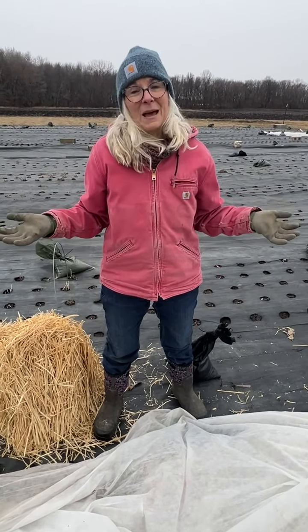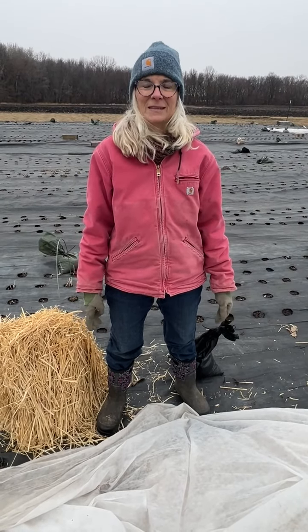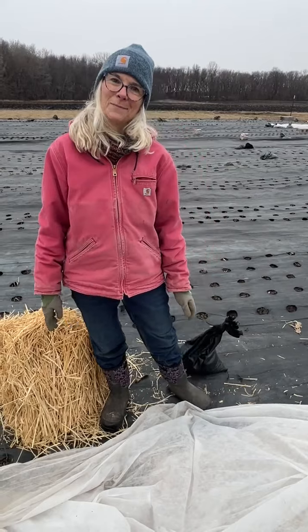Like I said I'm not an expert, but that's what I'm doing on the farm today. I just wanted to give you a sneak peek. Have a wonderful Thursday. See ya!